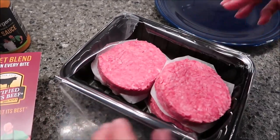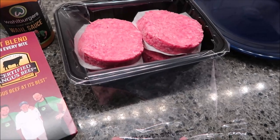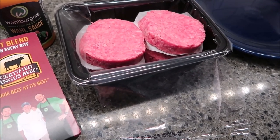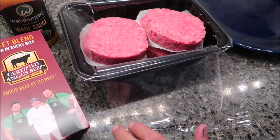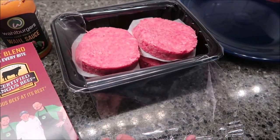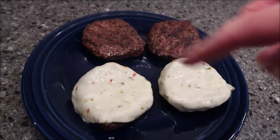You can make these however you want — you could put them in the oven and broil them, or fry them on the stove in a skillet. We are going to cook them out back on the grill. We'll be back to give them a try.